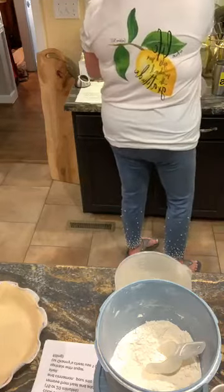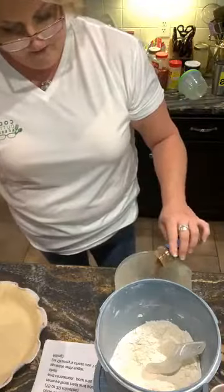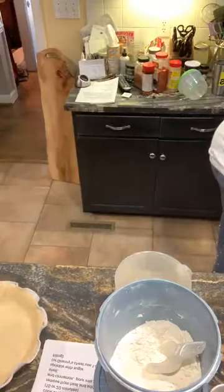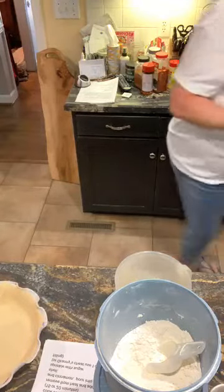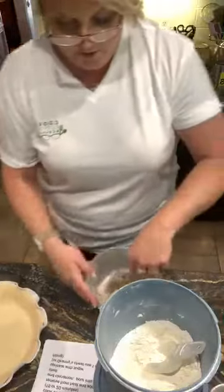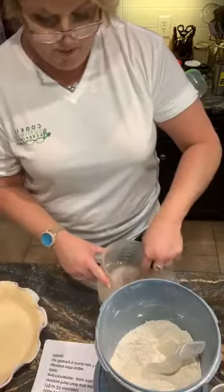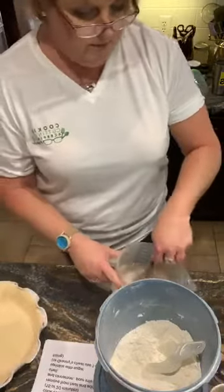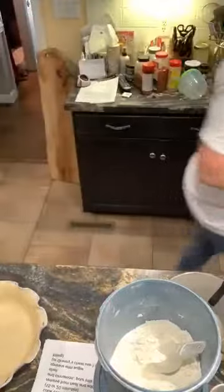Three-fourths teaspoon of ground cinnamon, which I'm going to eyeball that too. I'm going to give that a whisk, and then I'm going to wait on these apples to soften on the stove. I was hoping Syd would get here because she needs to know how to make Granny's apple pie for sure.